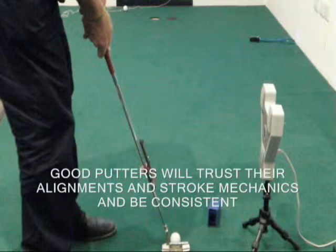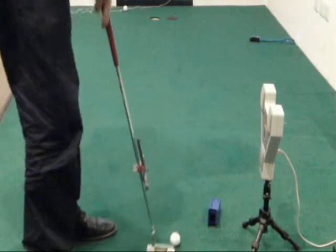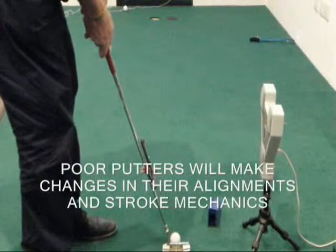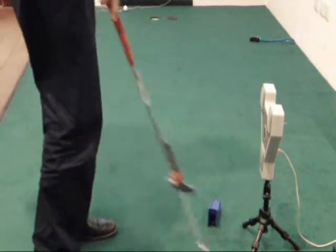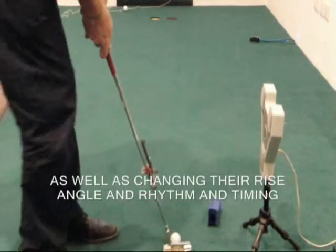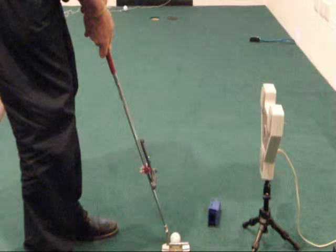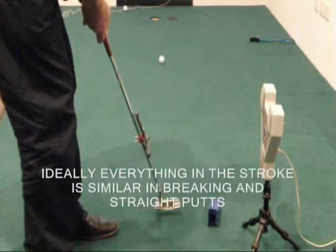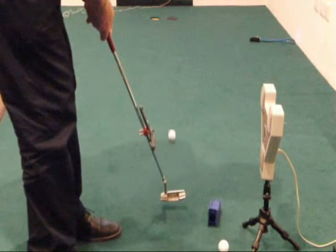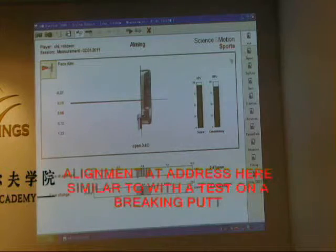Everybody still wants to aim at the real cup. Very often you're going to see changes in ball position, changes in alignment, changes in face control. So we want to try and keep this stroke as similar as we can in straight putts, right to left, and left to right. Here we can see that my tendency is actually pretty much similar with a straight putt and a right to left — I tend to aim a little bit to the right.